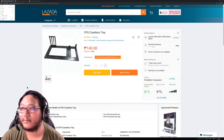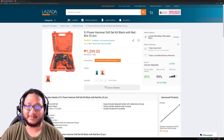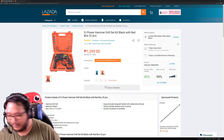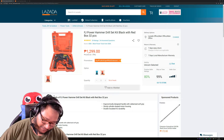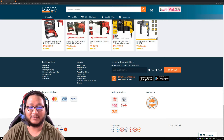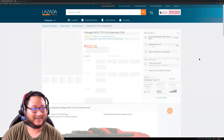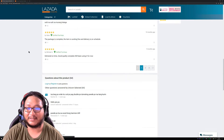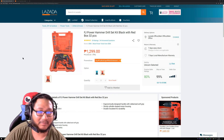Moving on! Power hammer, power drill set. Unfortunately I didn't buy the Hokage power drill — because there are Hokage power drills out there. I only found out about it after I already bought this one. So this is what I bought: the FJ power hammer drill set kit, black.